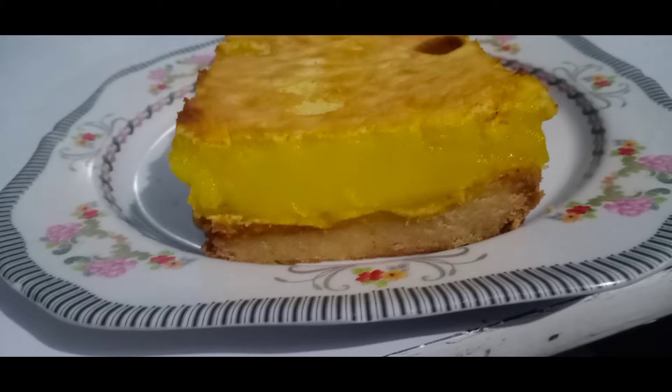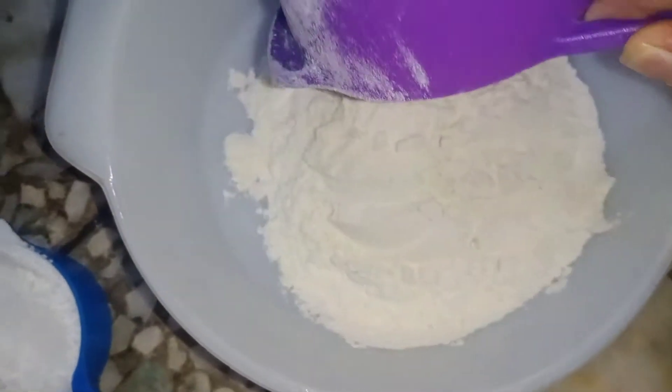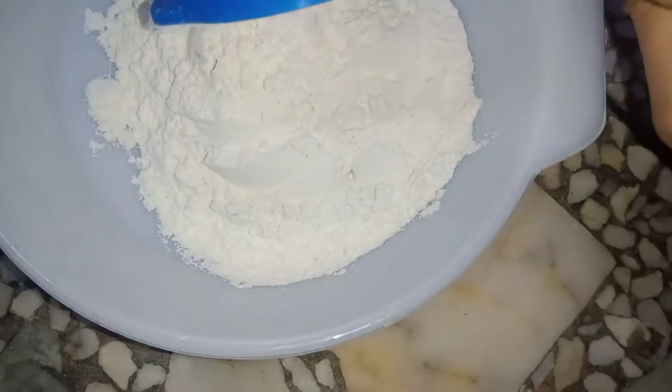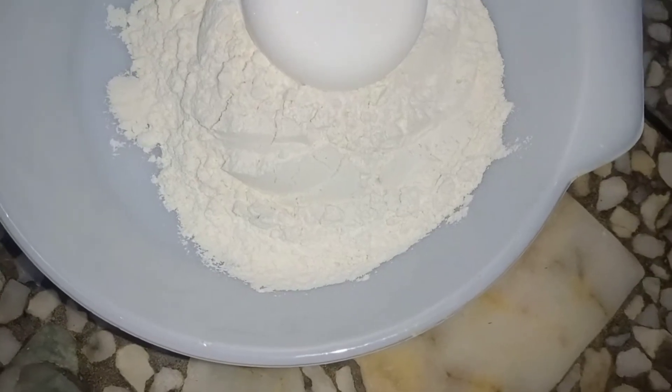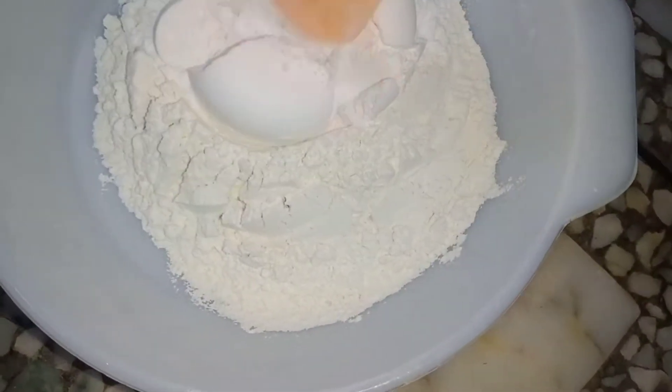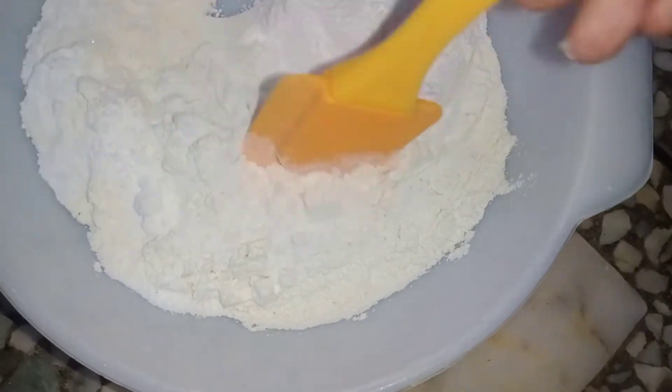We are going to start without wasting any time. I am going to take 1 cup of all-purpose flour, and I will add 1 cup of sugar so that it is sweet.